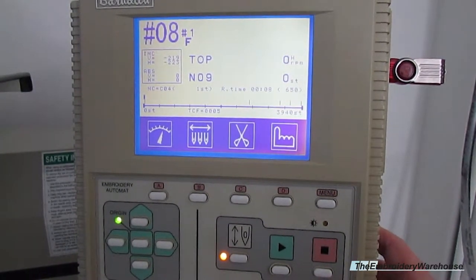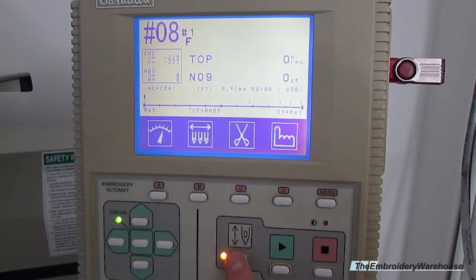Now if you want to go back and load another design, change the colors, or anything like that, all you would have to do is press and hold this button. It'll beep a few times and start flashing, and then you can go back and do your editing and loading if you need to load something else.